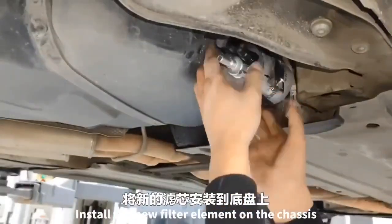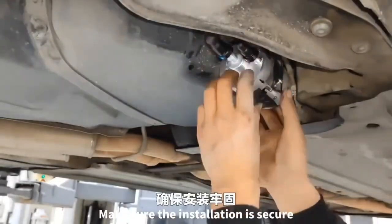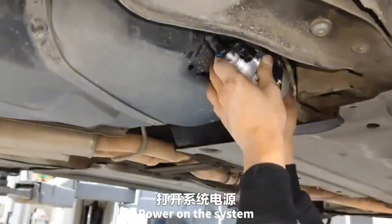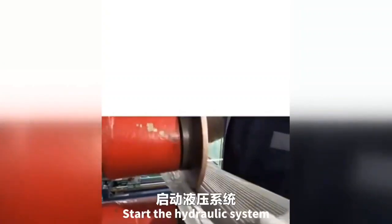Install the new filter element on the chassis and tighten with a wrench. Make sure the installation is secure. Power on the system, turn on the main pump, and start the hydraulic system.